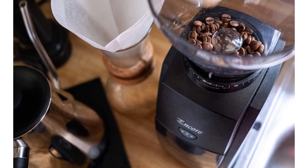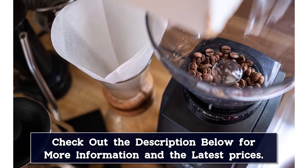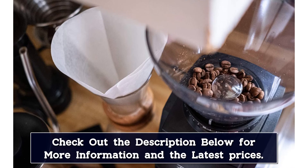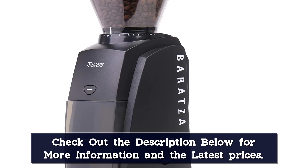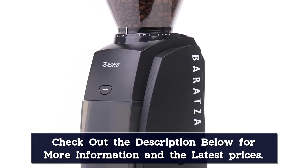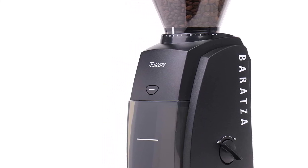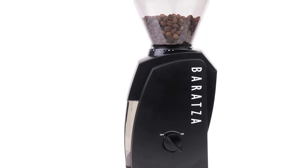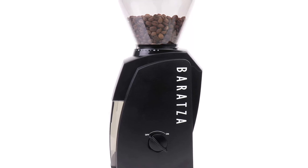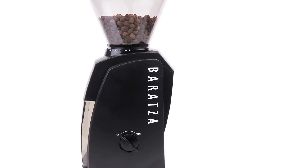Using the Baratza Encore is simple, but it lacks a timer function, so it does not provide hands-free grinding. To grind your coffee beans, you switch the dial on the side to the on position, then switch it back to off when you want to stop. You can also grind by pressing the pulse button on the front of the grinder. You'll either need a timer or to weigh your beans before placing them in the hopper to get the right amount of coffee grounds. Baratza produces the Encore, and the brand makes long-lasting, durable products and encourages users to repair their machines rather than replace them. Tutorials are available online and replacement parts are readily available.